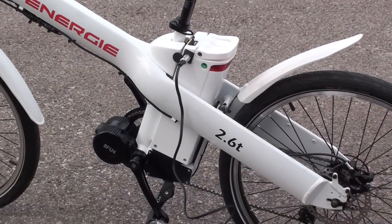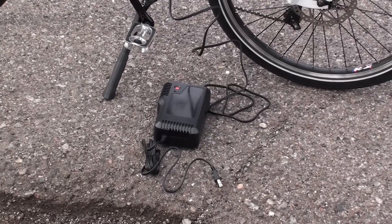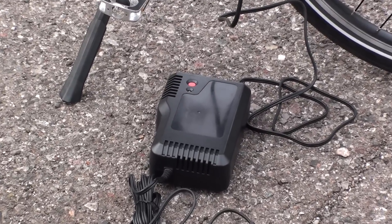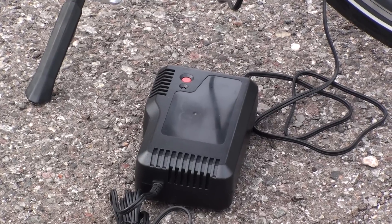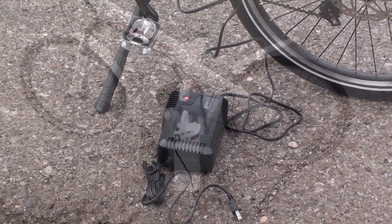Here's the charger plugged into the battery pack on the top. The charger works with any normal wall outlet and it has a turbo charge button — that red button — which rapidly decreases the charging time. So you can charge it normally or use that turbo charge option.